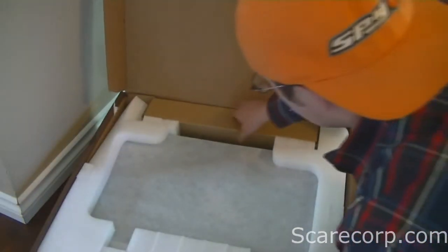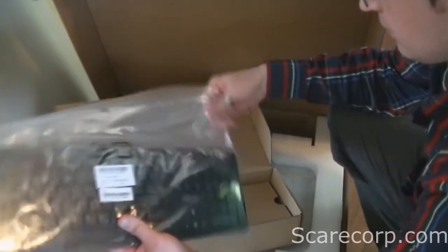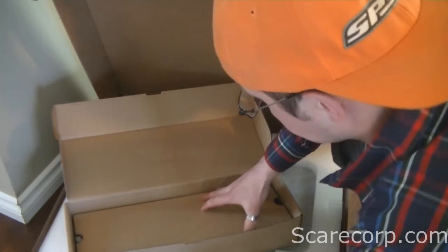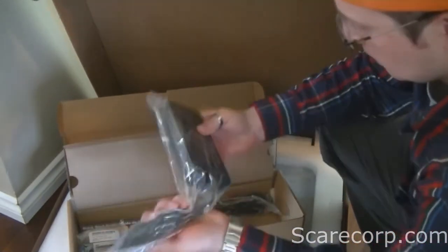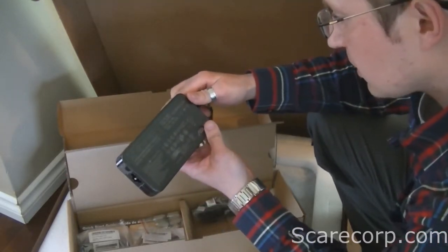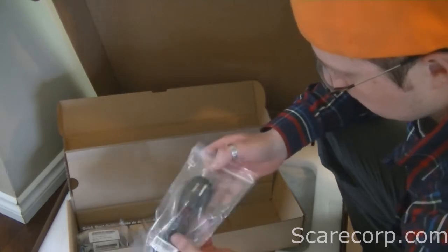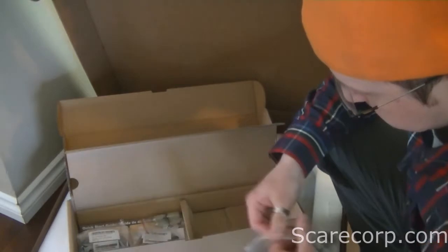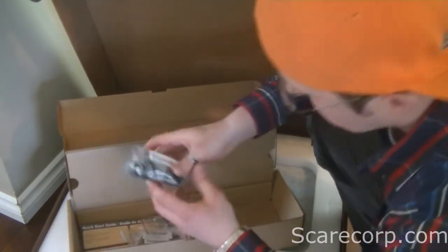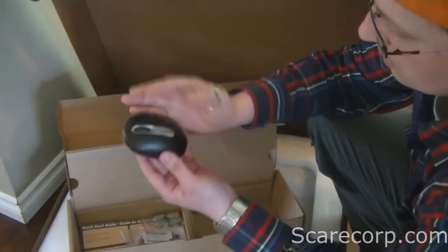Alright, so let's see what comes in the box. You get a nice flat Asus keyboard — wireless, of course. And a big honking power supply, 19 volt, 6.3 amps, with the other side of the power cord — standard 110 with one of these three-pronged ends. Wireless Asus mouse, just a normal one, kind of small.